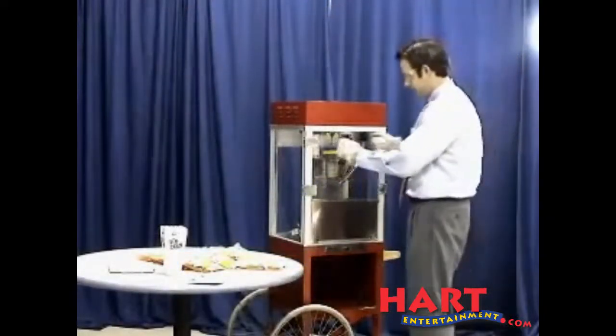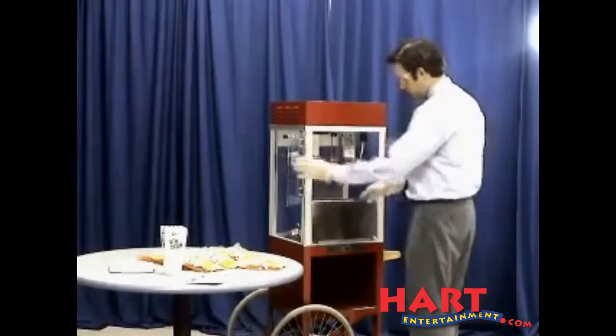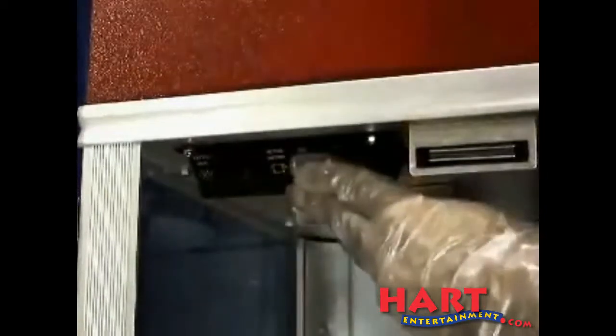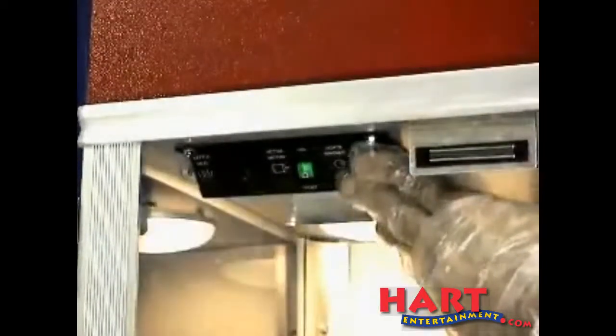First, open the doors and lower the drop panel. Then turn on the kettle heat switch, kettle motor switch, and finally the light and warmer switch.